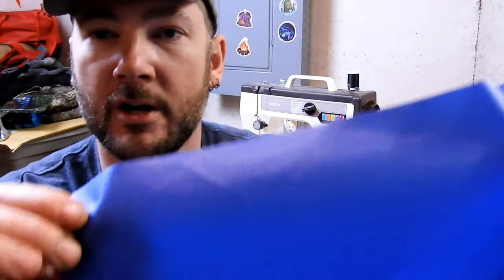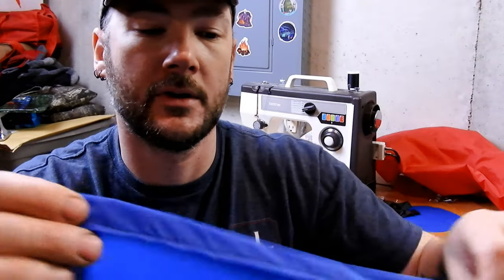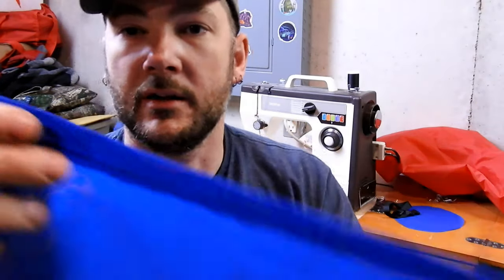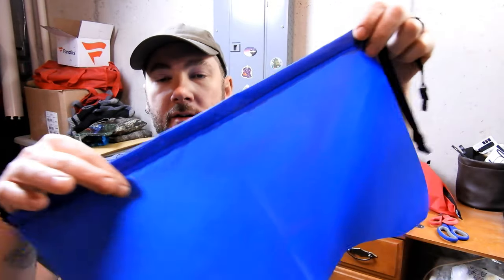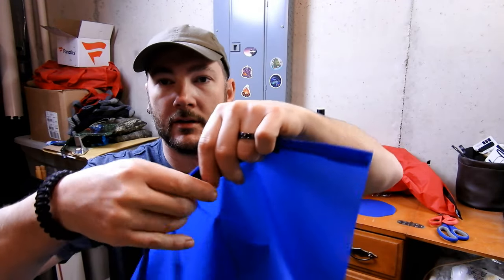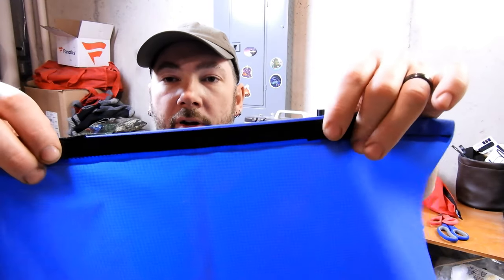I probably should have pointed out before — the shiny side is the inside. That's the side we're going to fold it down and sew it to. You can see I just eyeballed this and free-handed it. If you want to do it nice, go ahead and pin it. Now I've got a nice hemmed top. Next thing is to find the center point on the outside — the non-shiny part — and I'm going to pin the buckle on there and sew it to the center point.